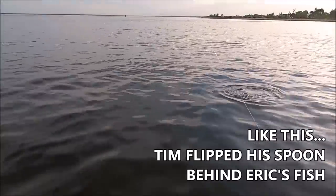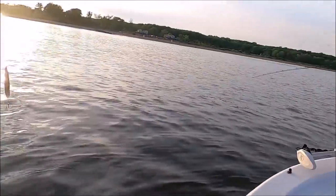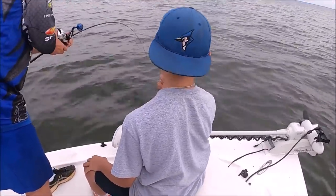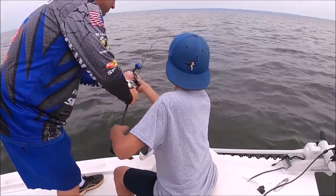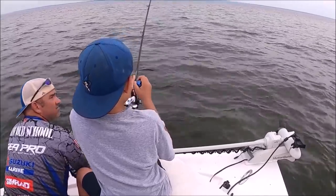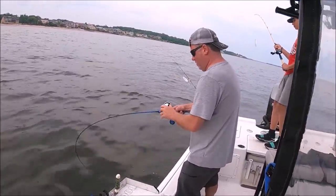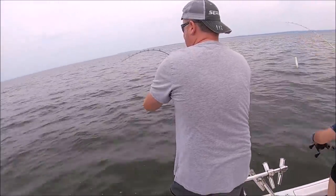Watch what happens: bang, the fish comes off — father reels it in — wham, another hookup! Another fish that was chasing grabbed that free spoon. The only reason that fish was ready to bite is because another fish was eating. It's like a primal feeling — I'm not hungry, but someone else is eating, so I better eat too before it's all gone. And wham, Tim is hooked up now. So we went from an hour of nothing with all these fish under the boat to three strikes in a row, just because of the motion, the sound, the feeling that some other fish is eating.